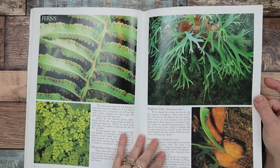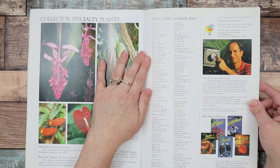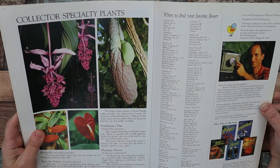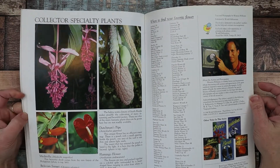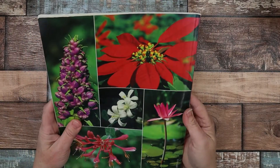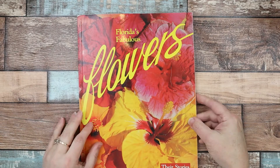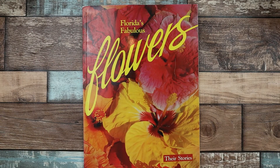I just thought it was a beautiful book, so I thought I'd pop on the camera and do a book review of it, because maybe you're looking for something like that. Everybody has different types of crafting — not only junk journals, but other types of crafting as well. That was Florida's Fabulous Flowers. Thank you so much, bye!